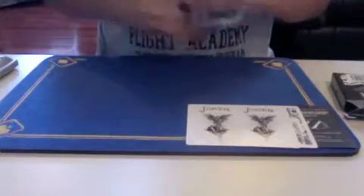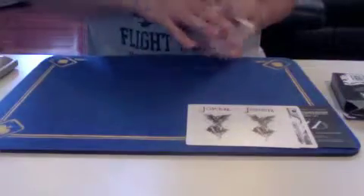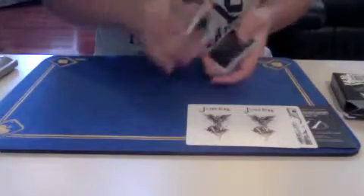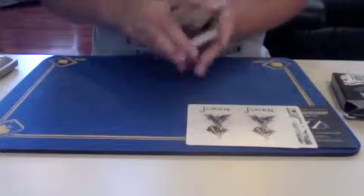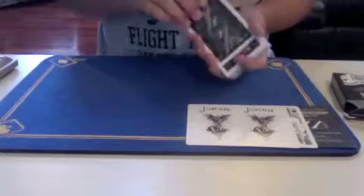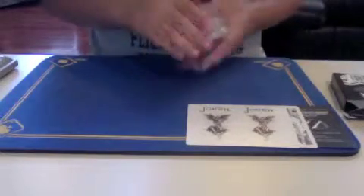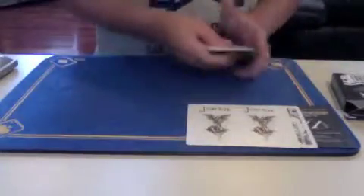And then cutting — I'd give it a 9.5 out of 10. As you can see, it's kind of — might just be for me — but it's hard for me to hold on to the cards, and they kind of slide. They have a weird feel. The cutting I would give a 9.5 out of 10.